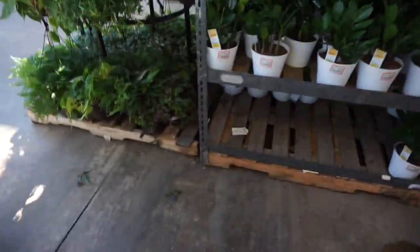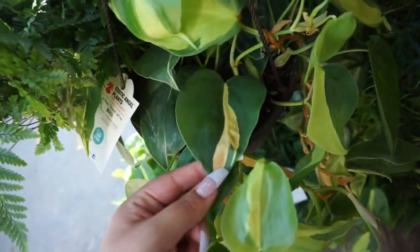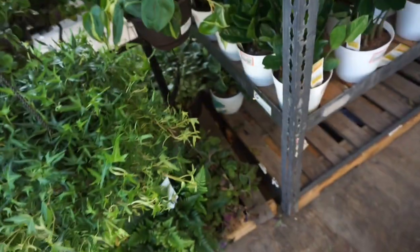That was pretty much all for the hanging baskets — it's all pretty much the same on the other side. But I do want to say: if you're interested in finding a brazil with some silver splash in it, like even this one has it, you might want to come grab it. I'll link below which Home Depot I'm at.